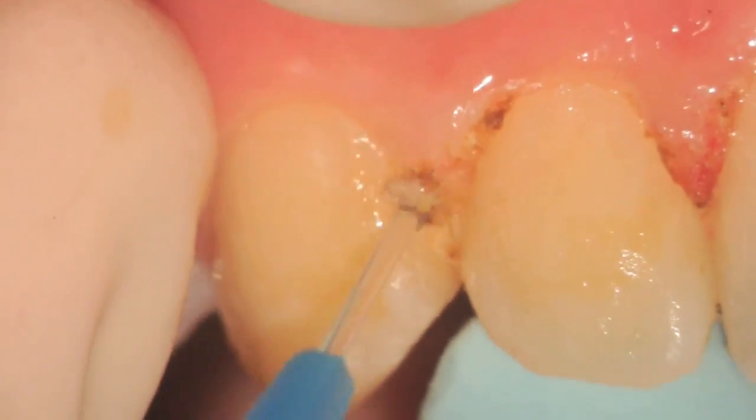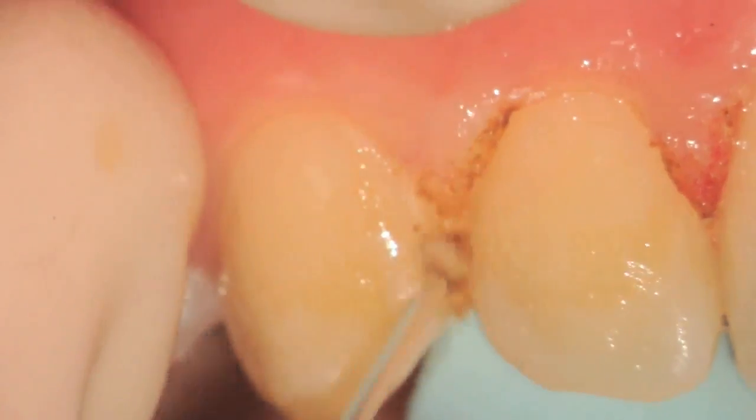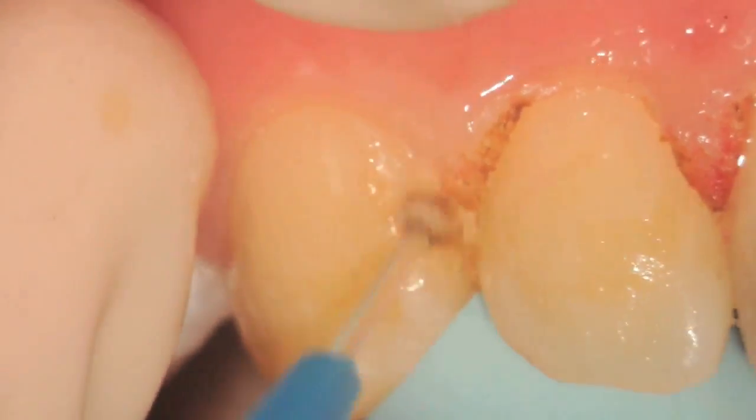Every time a little bit of debris builds up on the tip you need to remove it. You can see in this particular case we're a little bit slow in removing the debris that is building up on the tip.